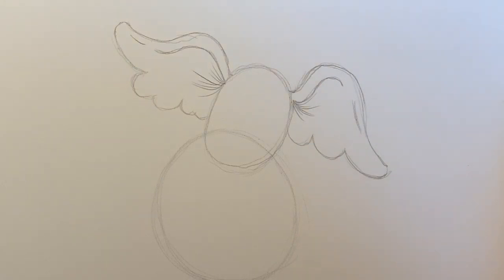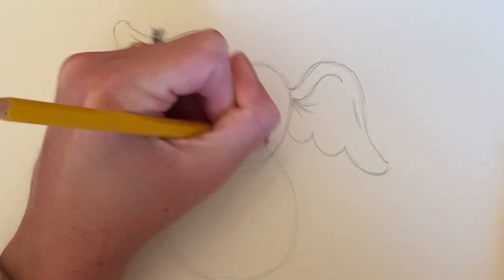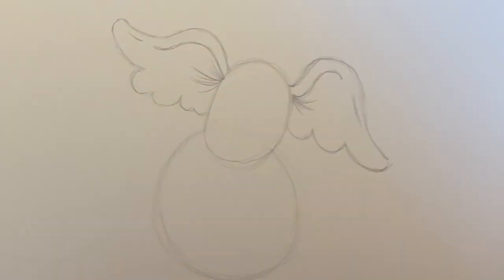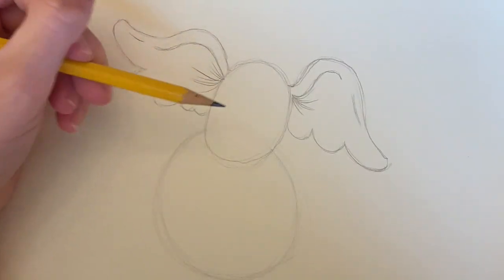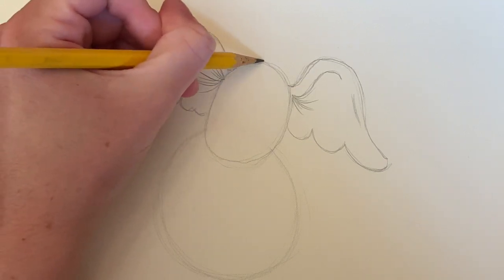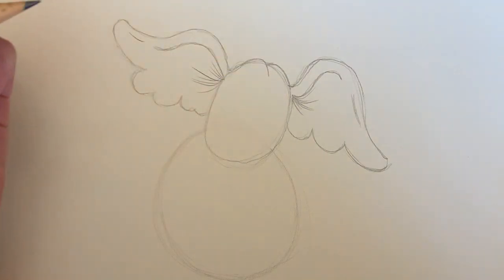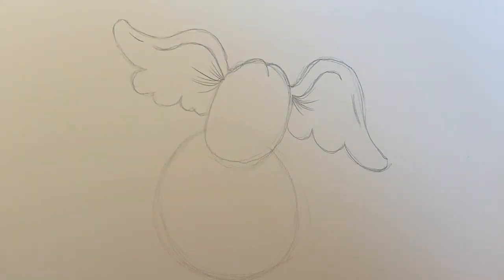Now I'm ready to start with the inside of the face, so I'm going to go ahead and erase out that center line since I don't need it anymore. Now that we've erased out that center part of his head, we can add some details. The first detail is up here — his forehead comes up and arches over just a little bit, almost like a big loose letter M. So we have this hump and then another hump, just like that.